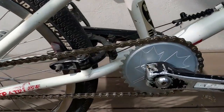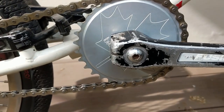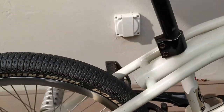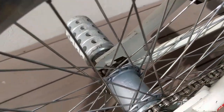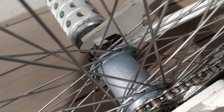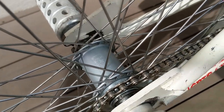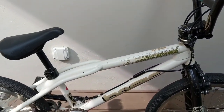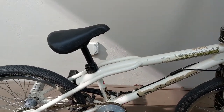And then of course we have the iconic Basic maple leaf sprocket, and last but not least the Basic freecoaster hub shell. A lot of Basic parts — it took me a while to find all of these.